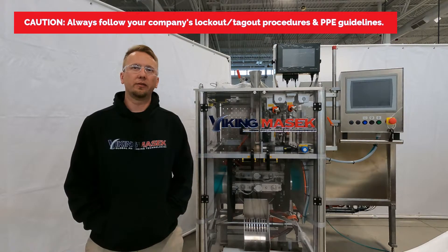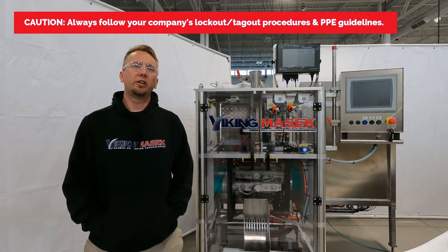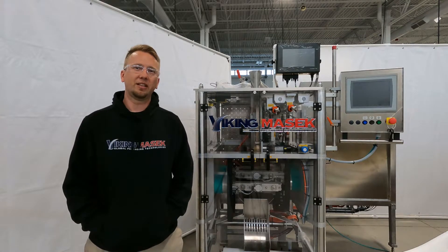A quick word about safety. Be sure to follow your organization's lockout tagout procedures and PPE guidelines before performing this repair. Failure to use caution while working on the machine could result in injury. Don't hurt yourself or somebody else while working on the machine. Now with that said, let's get to it.